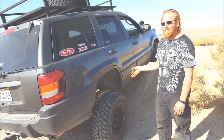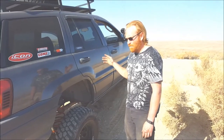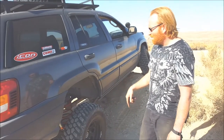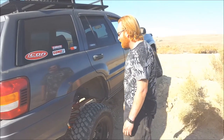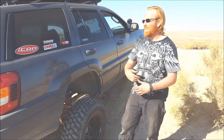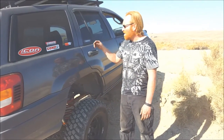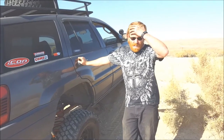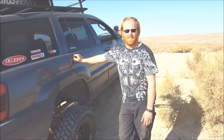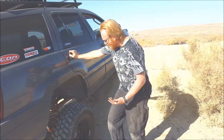I had a Flowmaster Super 44 on this thing with 2.5-inch all the way back and a Dino Max tailpipe. Here's the deal — it was too loud. With the 4.6 stroker, the headers, the big cams, pulling all this weight around — I went to Arizona a while back and the thing was so loud I had to put earplugs in coming back. It just drives you nuts. At some point, when you get older, you're gonna decide it's just too loud.